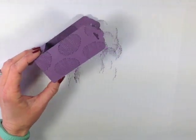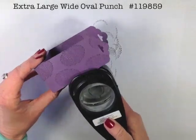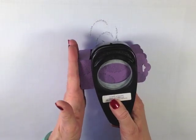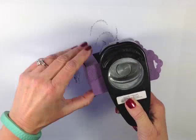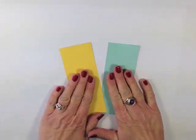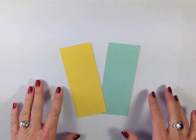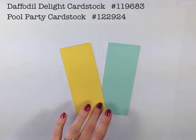We're going to do a little punching. I'm going to use the extra large wide oval punch — you can feel that it's resting on your box — and we're just going to punch right out of the center on one side. To decorate the box we're going to need a couple pieces of cardstock — this really can just be scrap. I'm going to be using Daffodil Delight and Pool Party cardstock.